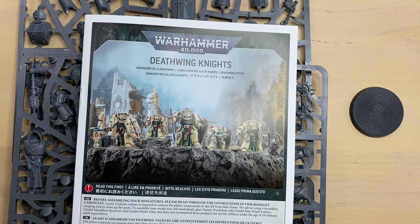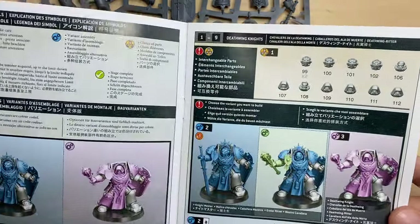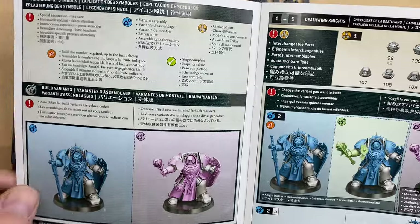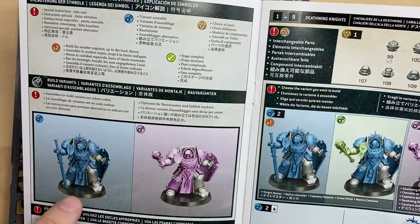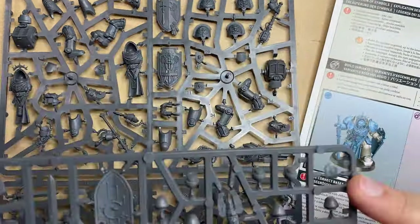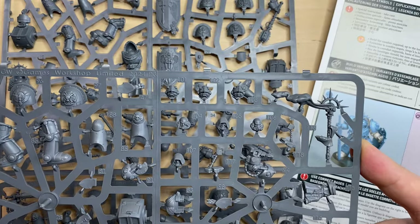Hello my friends, my name is Max and today we are building one of the elite of the elites. We will go for the Knightmaster of the Deathwing Knights. As you can see, this model can be assembled in two different options, either with a power sword or a Mace of Absolution. I think we are going to go for the classic look with power sword and a helmet. We are going to use these two sprues, and I got them from the Dark Angels Battleforce box. We have an unboxing of this nice and very rare box on this channel.